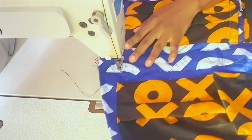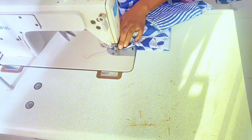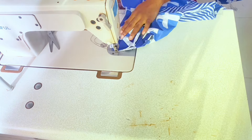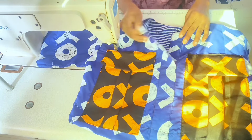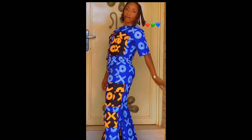Finally, sew the side seams with a 1-inch seam allowance starting from the sleeve hem all the way to the shirt hem. Repeat the same on the other side and this project is complete. If this tutorial was helpful, please drop a comment, like, share, and subscribe. Don't forget to turn on your notification bell for more videos. Bye!